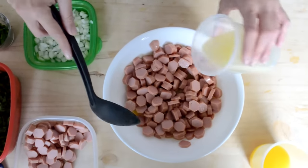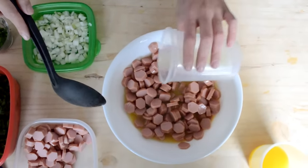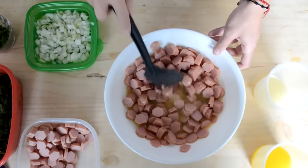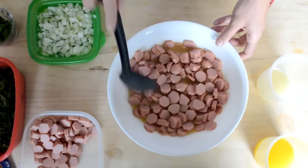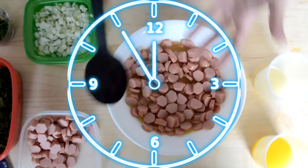También jugo de limón — el jugo de limón es muy importante. De igual manera vamos a irlo mezclando así, y esto lo vamos a dejar reposar unos 10 minutitos para que agarre el sabor.